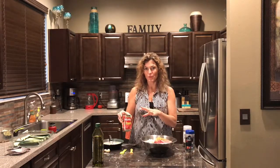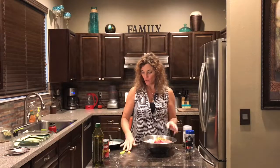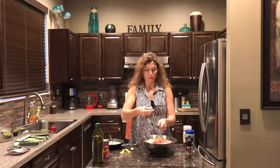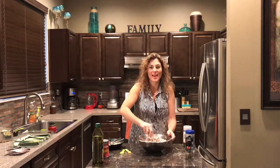The stewed tomatoes we're going to blend and they'll go on top of the zucchini at the very end, so we'll wait on those. Then we're going to crush in our garlic, get everything mixed up, and then we'll be back.